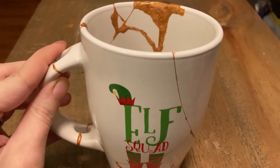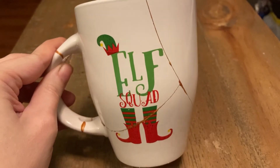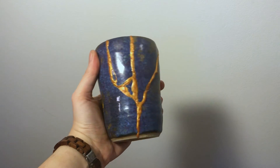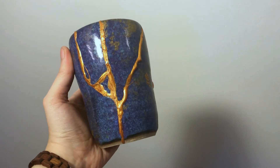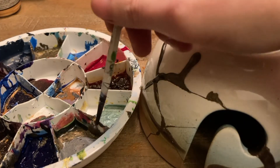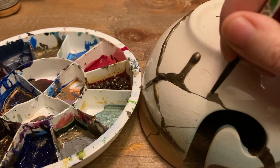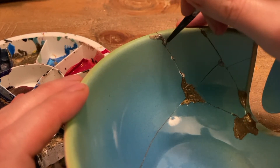And there it is — all patched up, all clean, and good for holding pens, if not hot chocolate. This member of the Elf Squad is now ready for next Christmas. I spent a lot of time cleaning excess resin off my mug, but if you like the messier look, you can leave it there. Some pieces look really cool with drips and more dimensional effects. For a more decorative piece, you can enhance the gold seams with some liquid leaf, or a glossy liquid sealer of your choice — I'm using Mod Podge. Just mix your pigment in, grab a small paintbrush, and cover any dull or lightly damaged areas. You can carefully rub or scrape off any excess sealer. Just keep in mind, if your sealer is water-soluble, it might not hold up to a good washing.